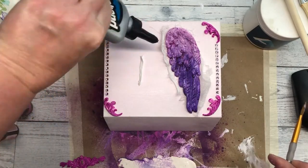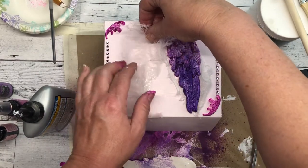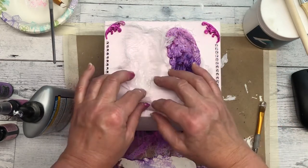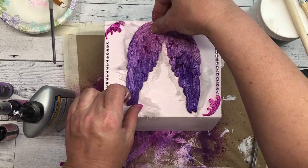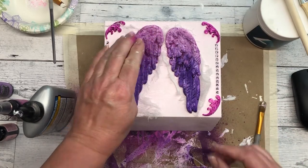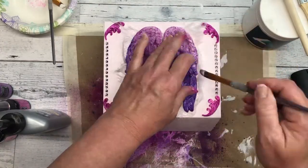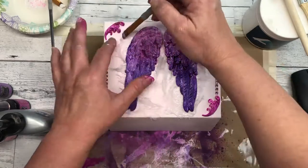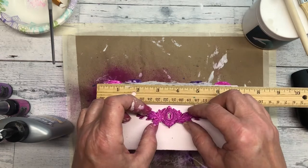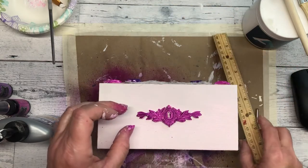I then glue the cheesecloth underneath the wings, and then glue the wings on top of the cheesecloth. I glue the keyhole to the front of the box and glue it on, and then I decided to add some more jewels to the front of the box.